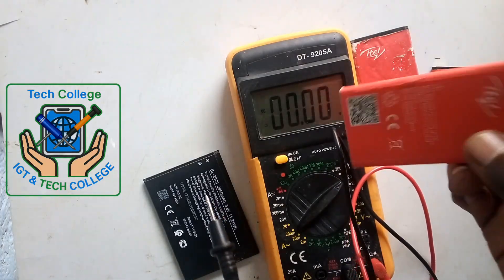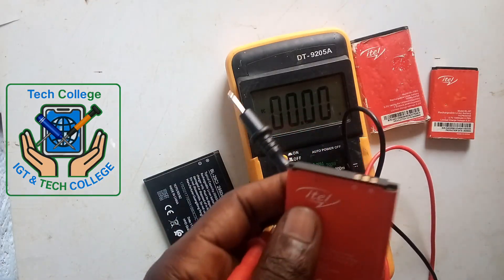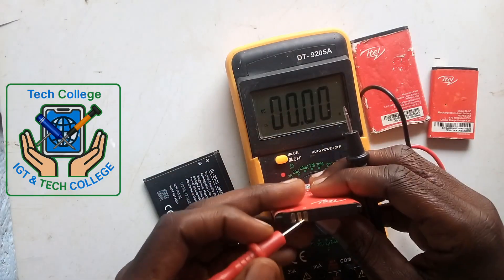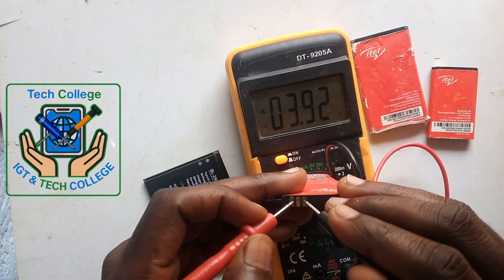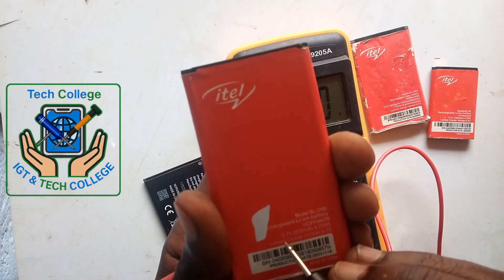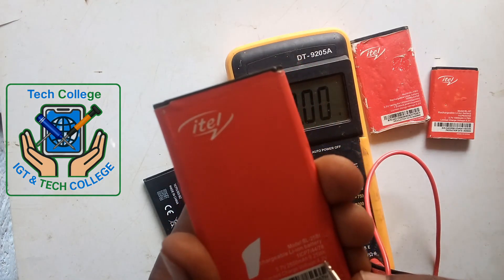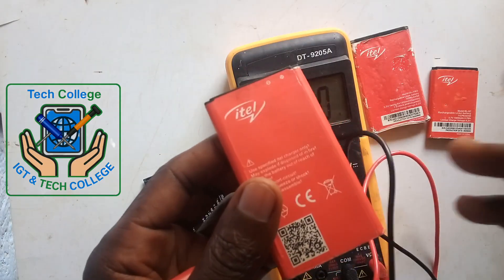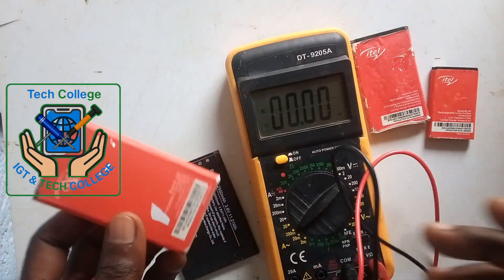We have to test another one — this LED battery. This also has a minimum and maximum: minimum is 3.7, maximum 4.2. We test positive to positive, negative to negative. Here we have 3.92. Meaning that this battery is like 90% charged. As you see, minimum is 3.7 and maximum is 4.2. So this battery is just about 90% charged. This battery is also okay.